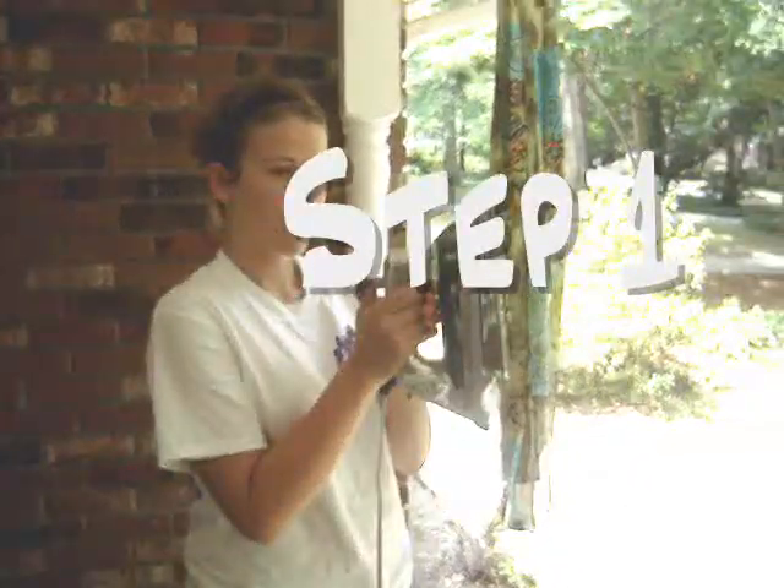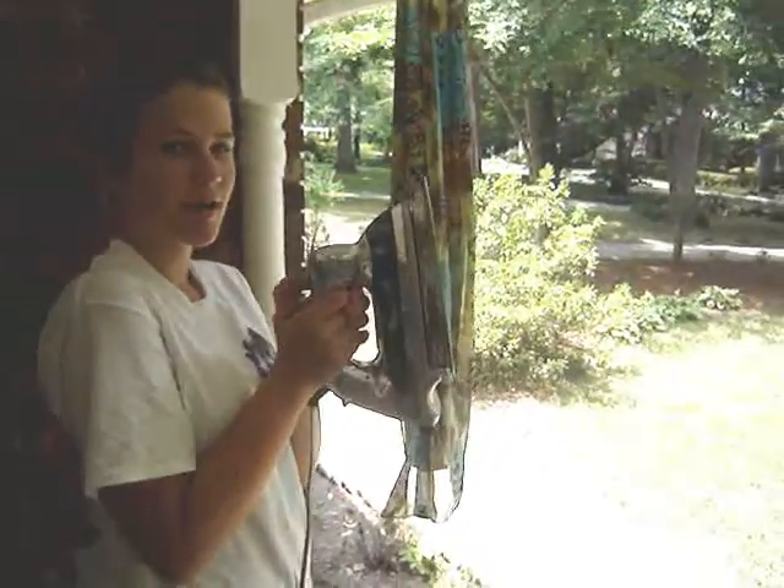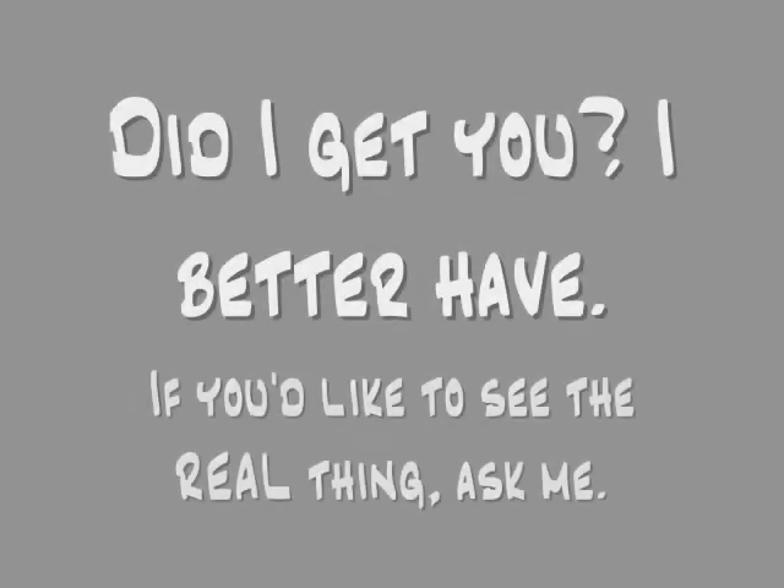Step 1: Pump the Steam Ignitiator. AHHHHH! Step 2. Step 3. Step 4. Thank you.